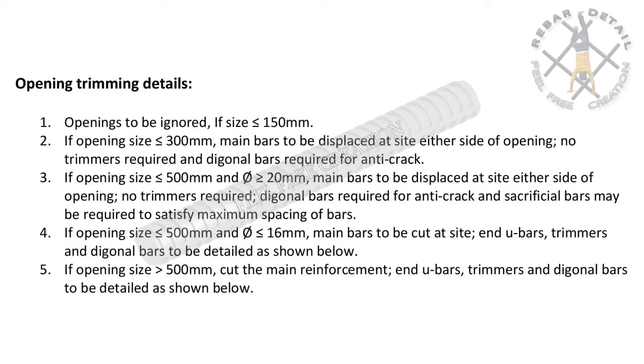Point five: if opening size is greater than 500 millimeters, cut the main reinforcement, and U-bars, trimmers, and diagonal bars to be detailed as shown.